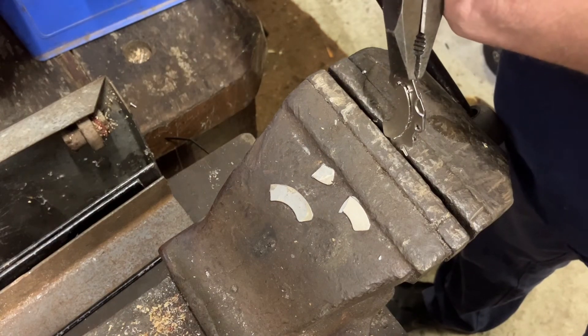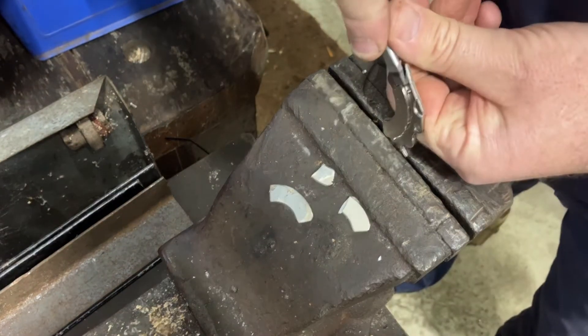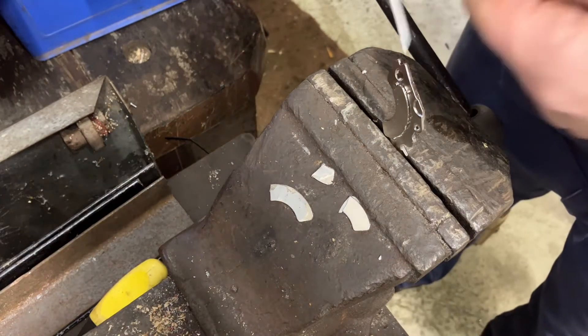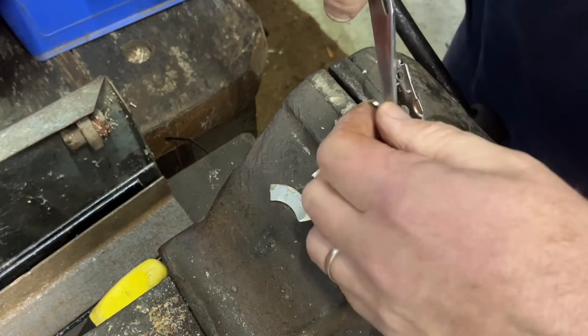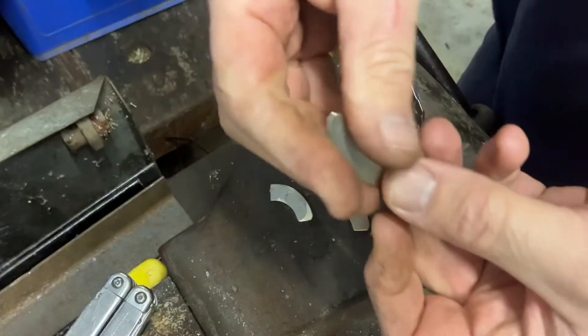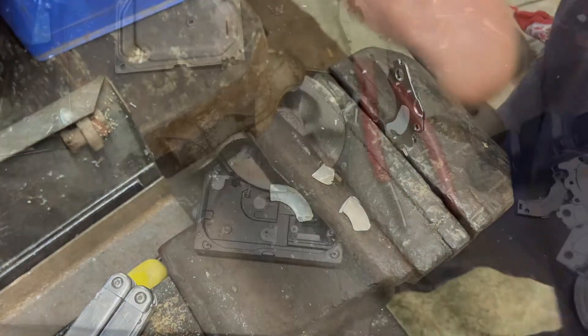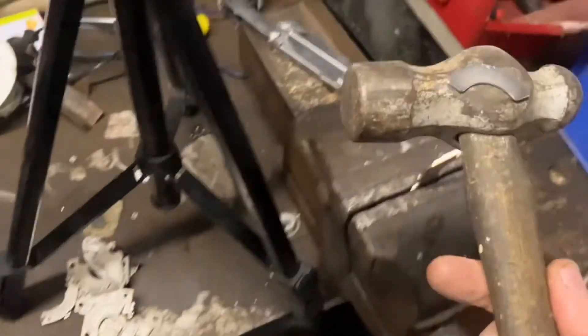Carefully bend the base a little bit, and then whip the magnet off the top. There you go — really strong. Engineer's hammer stuck to the wall, no problem.